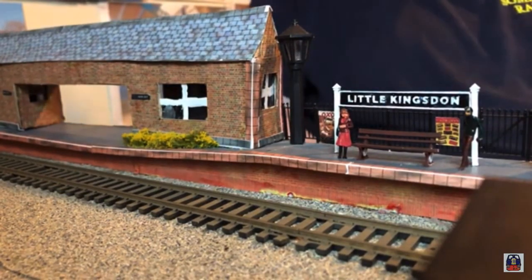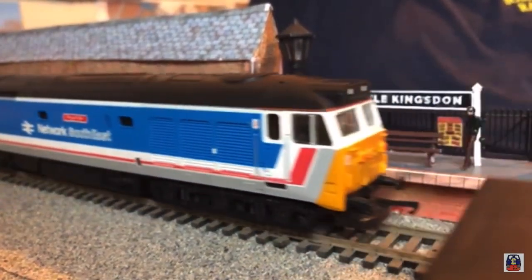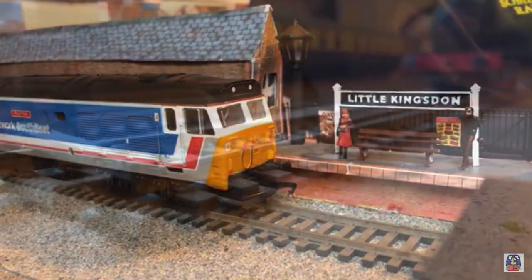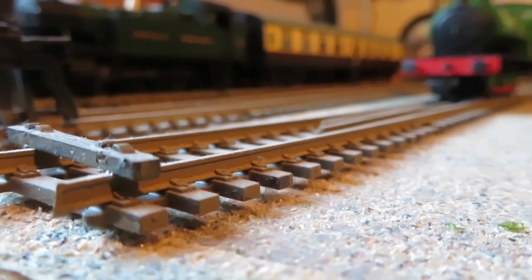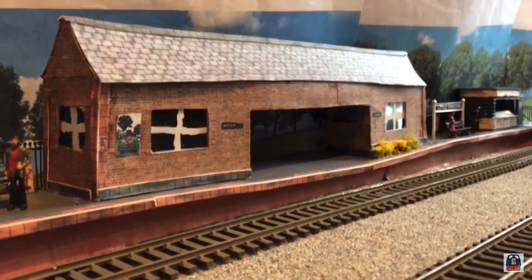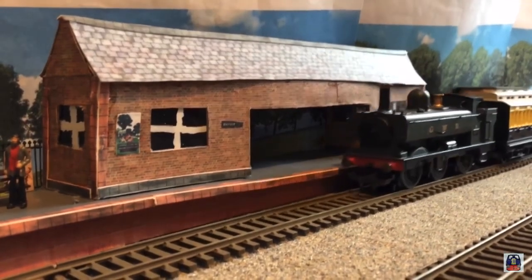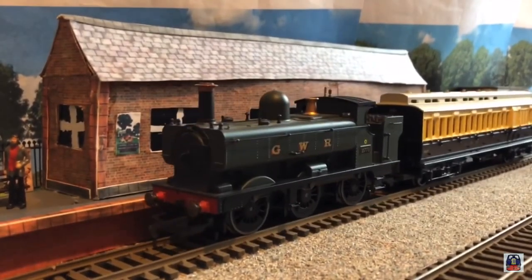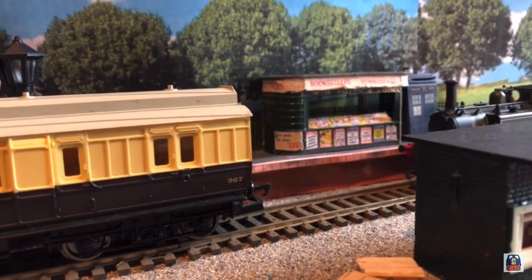Sadly, I think it's time this layout gets torn up. But don't worry, I'm not tearing this layout up for good. This layout is going to be rebuilt into something of a higher detail. It's done its duty of showing you how you can build a lovely and cheap layout to run your trains on and have a bit of fun shunting around, but I think it's time this layout deserves a little bit more enhancement.